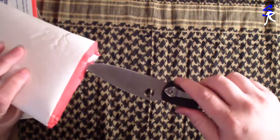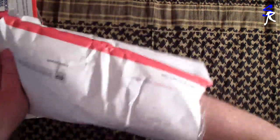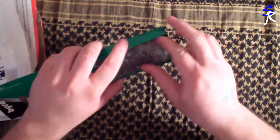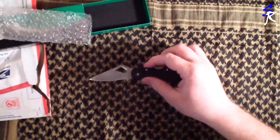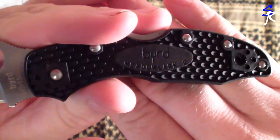A package inside a package — how dastardly. Packages inside of packages inside of packages. And we go — alright, it is a BIRDZ knife by Spyderco. Let's check out which one it is. This is the BIRDZ Meadowlark 2. Look at that, there we go. So we've got the Meadowlark.